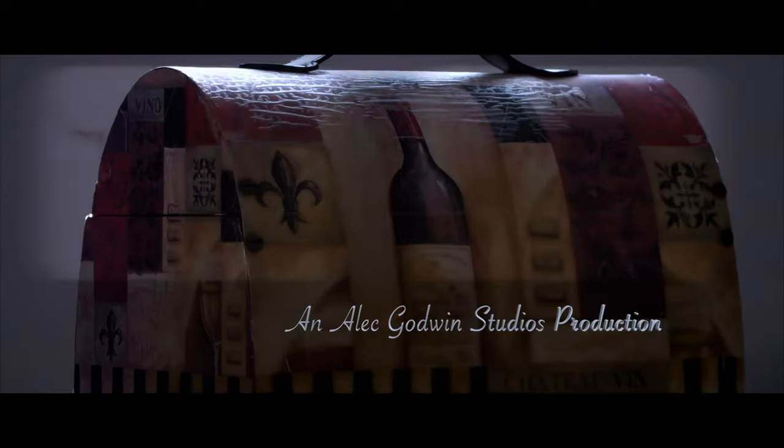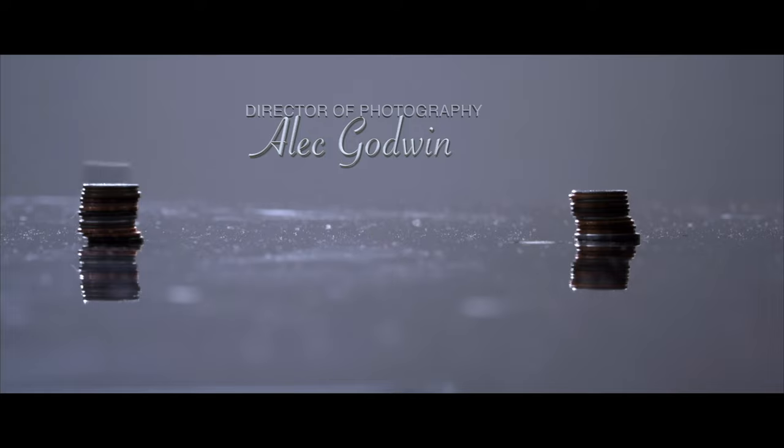In my last video I said I'm holding on to this Studio 6K simply because of the Blackmagic DaVinci Resolve Studio version. A lot of people said you don't have to keep it around just for that. Maybe I stated it wrongly — that's not the only reason I keep it. It's a third camera, which is a backup camera, which is also good for productions.